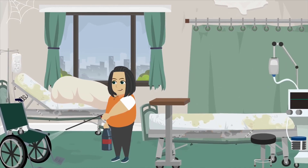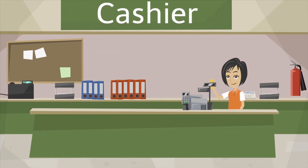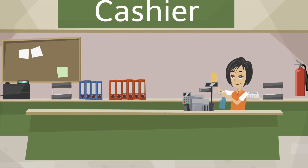Hospital: bed, wheelchair, serving trolley. Supermarket: till, card machine, deli area, coffee station.